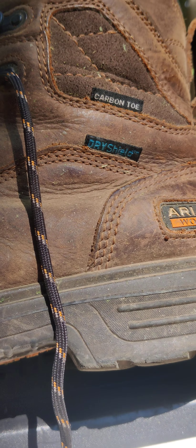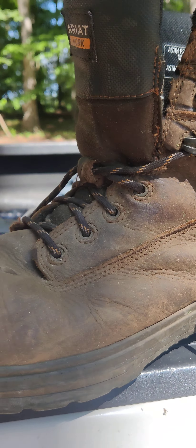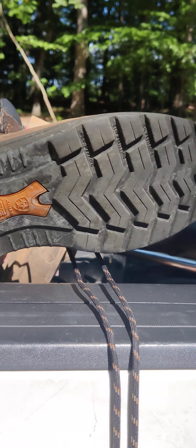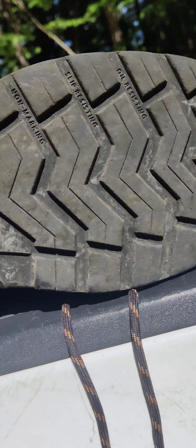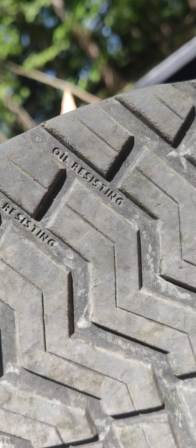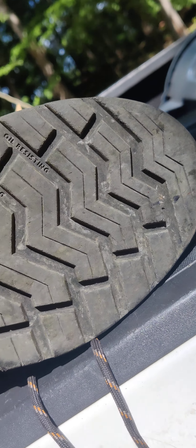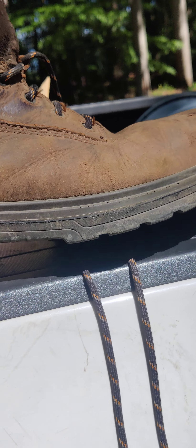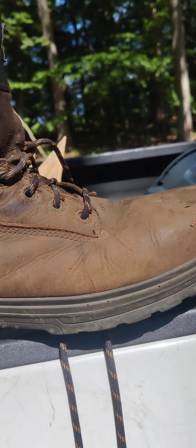It's got a carbon toe. It's waterproof — like real waterproof, not like the fake waterproof. I can step in puddles and my feet are completely dry. I haven't had anything puncture or go through the boot yet. It doesn't have like a guard for that, but it's still pretty durable. No nails or anything like that.